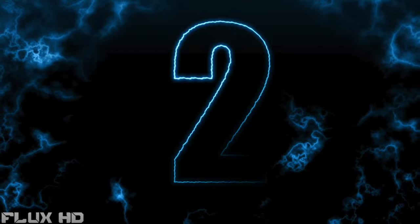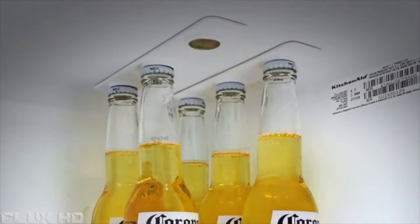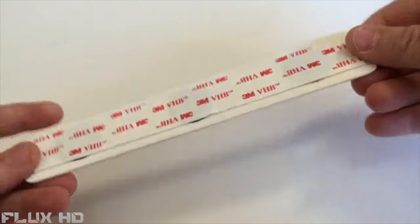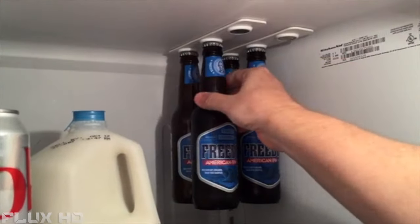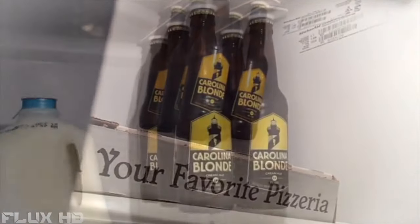Have you ever dreamed of a real portable bike? Here it is.